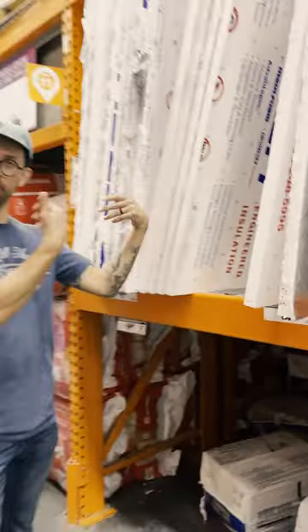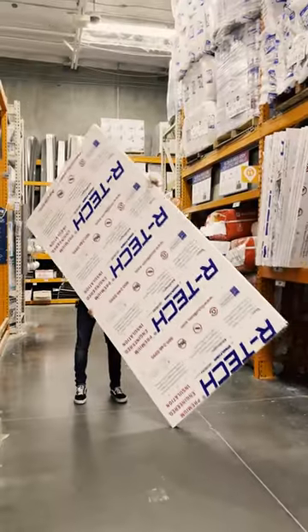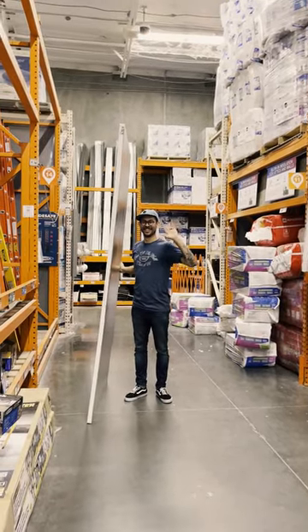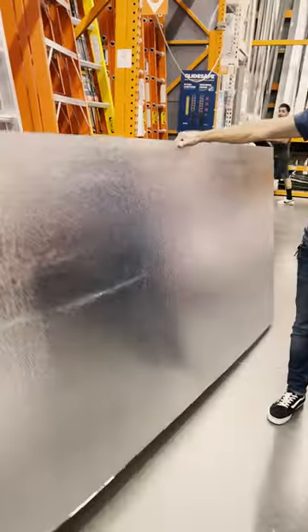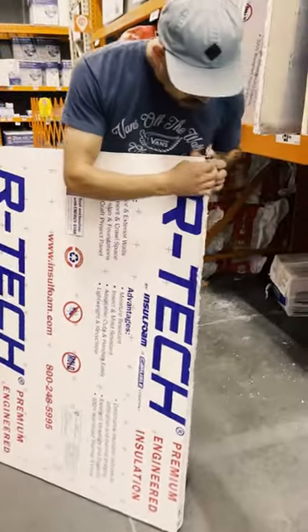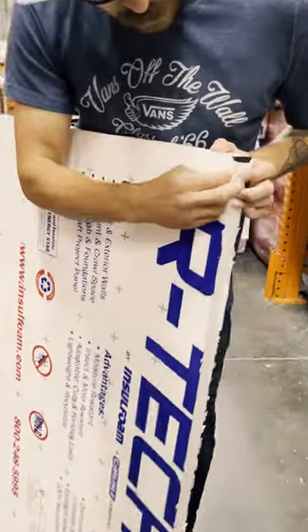These are 4x8 insulation boards. You pick the thickness that you want — I went with one of the thickest ones they had available. All you really have to do is cut this thing in half. It has silver on one side, and on the other side it has this peel-off paper. All you have to do is gaff the edges so it lasts you for a long time.